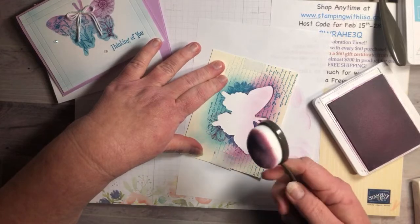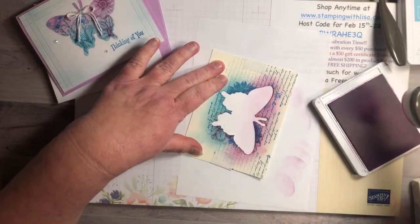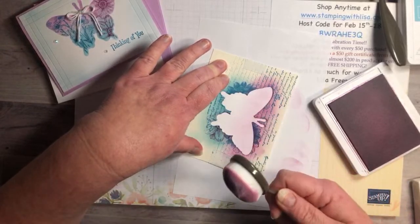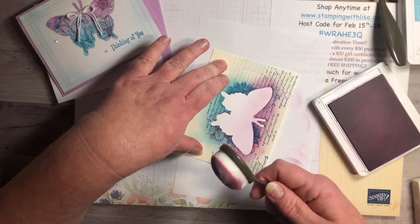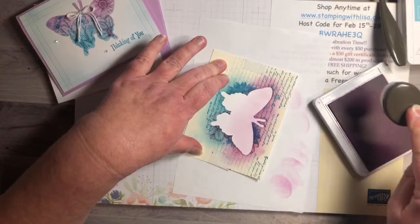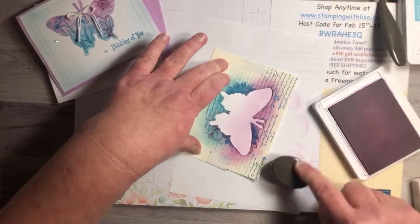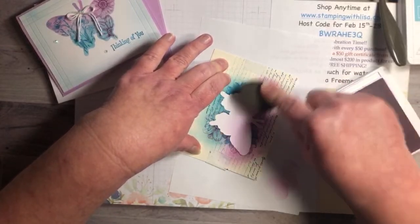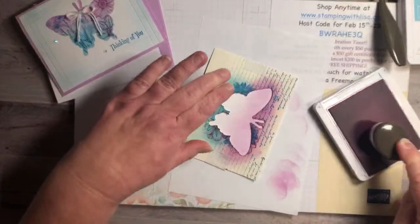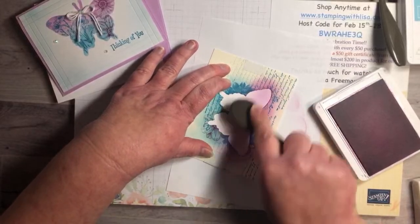Cynthia says she uses the leftover negative space from Paper Pumpkin as a stencil — that's a great idea! Someone said that French comment was rude. Cynthia also mentions she had a house fire and lost all her dies and stamps — that's awful. I don't get why people are negative about free videos — it's not like I'm charging you to watch. So many people charge for their videos and classes; I do it for free. If you don't like it, don't watch it.